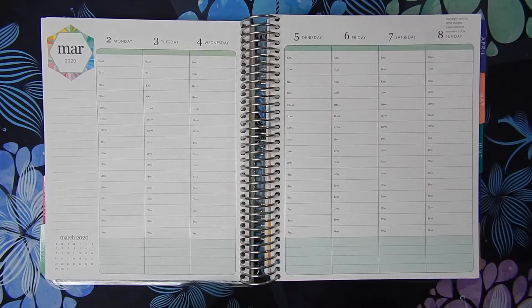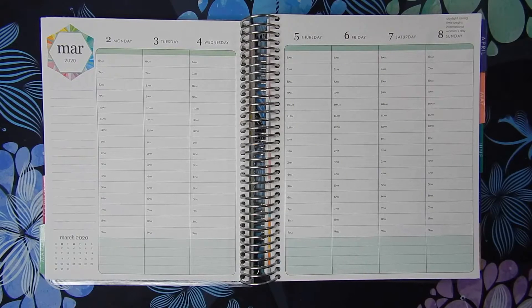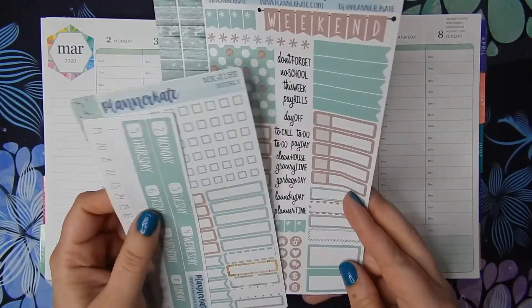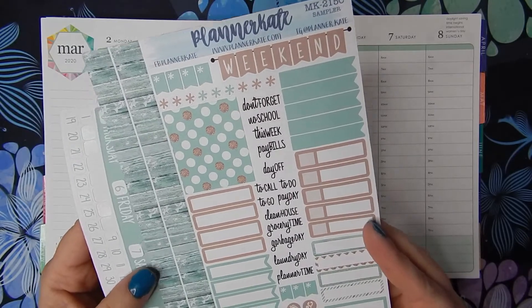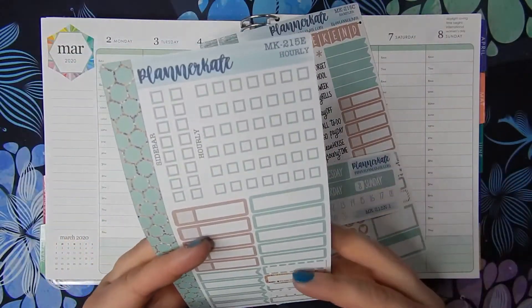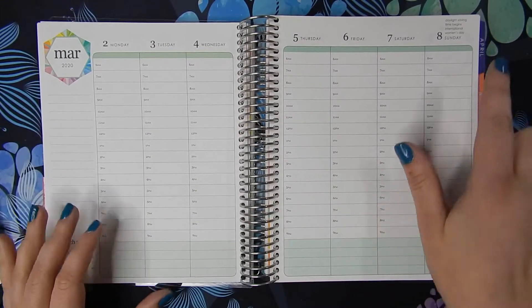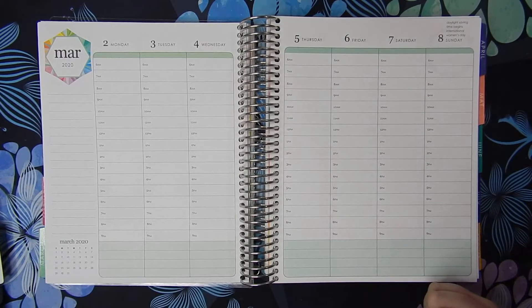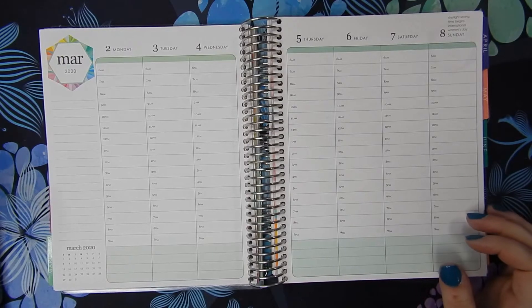Hey guys, it's Kara from Kara Jo Plans with another plan-with-me video. Welcome back to my channel! Don't forget to click subscribe and like this video and leave some comments. This week we are planning March 2nd through the 8th, and I am back to using a Planner Cake kit. I got this cute mint green with gold kit — this is number 215. I'm going to be working with the sampler page, the header strips, and the hourly checkboxes with some extra little event labels. The exciting thing happening this week is daylight savings time begins, so it will be staying lighter later at night, and I am frankly so ready for that. Let's get started — we're going to do the date dots or date headers first.